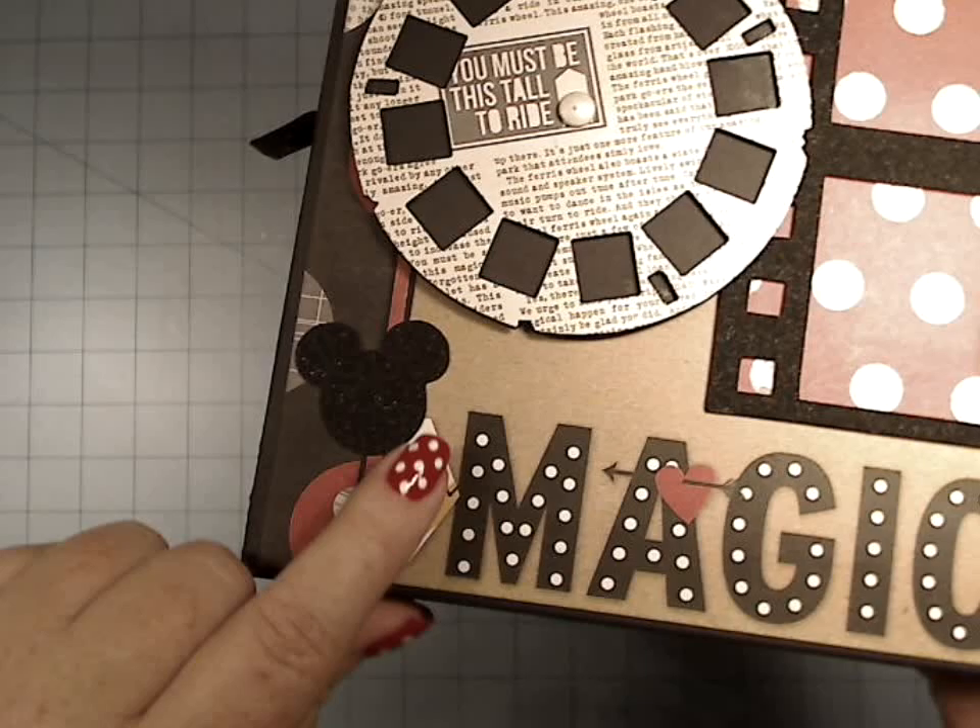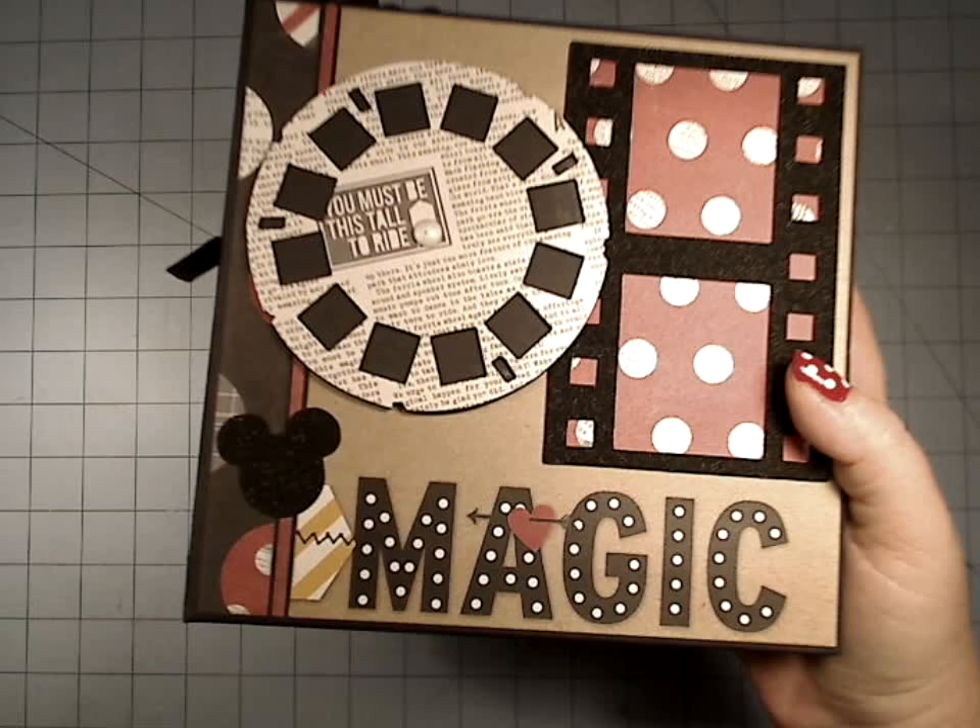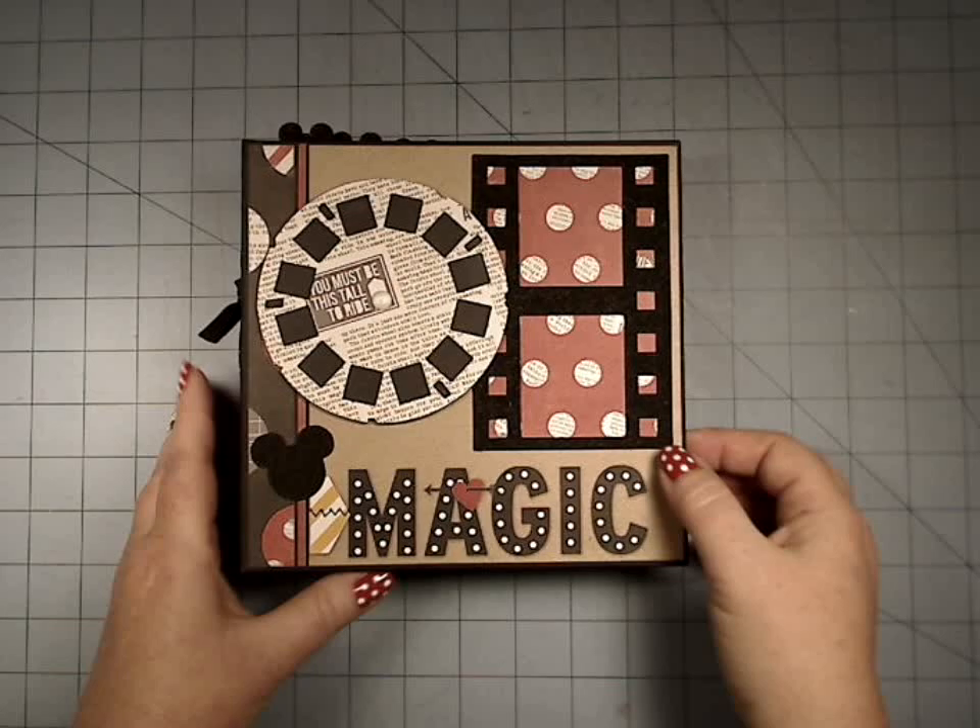I have some ears down here, super cute. And I will probably add some crystal 3D lacquer to the magic part right here to the lettering. And of course you can put photos in here — super cute stuff.